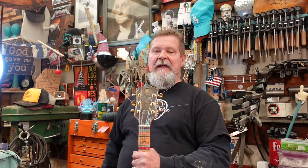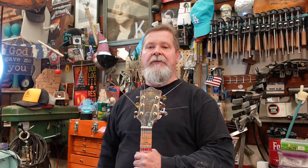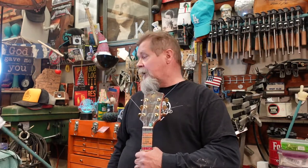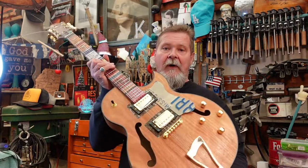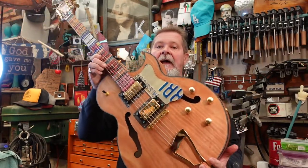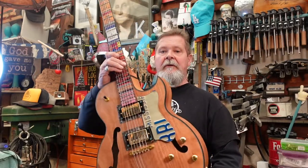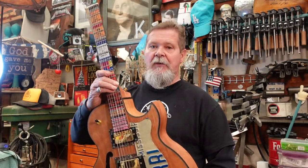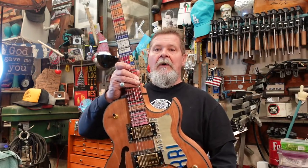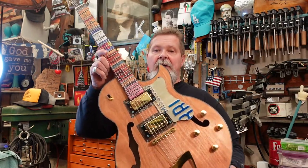If you have not seen those and you're catching this as the first episode, you want to stop, click on that link. You're fixing to go down a rabbit hole because we are going to take a look through that playlist of this kit — the good, the bad, and the ugly all the way through. The playlist will give you the means to open the box and get through what it's going to take to build this guitar, make it your own, personalize it, whatever you want to do.